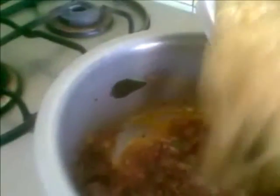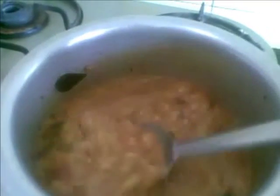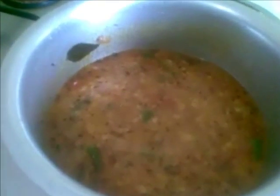Now add the dal and a little water — about a cup of water. Just mix it and let it simmer for a minute or two. So here our dal fry is ready to be served.